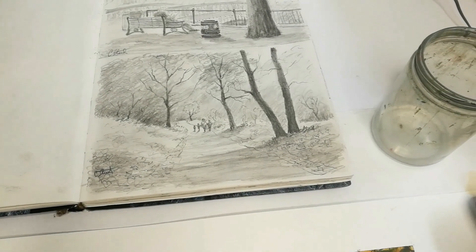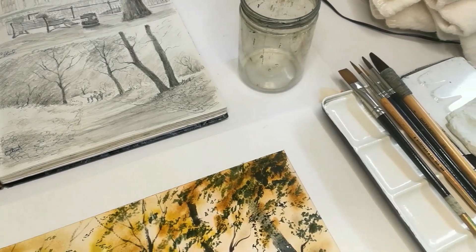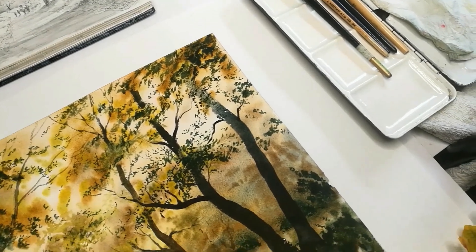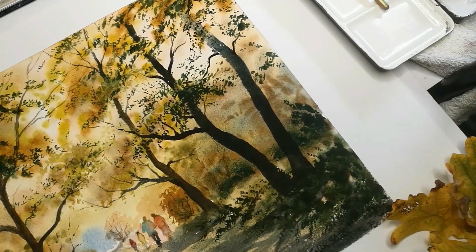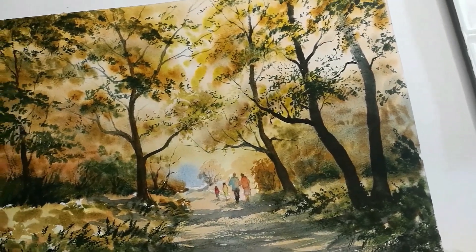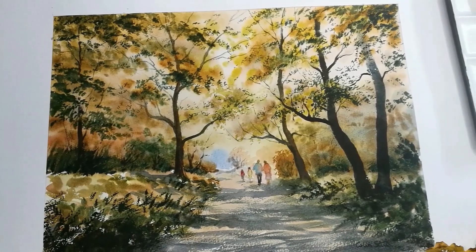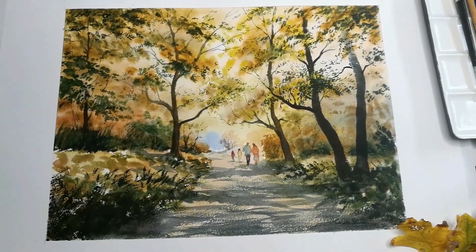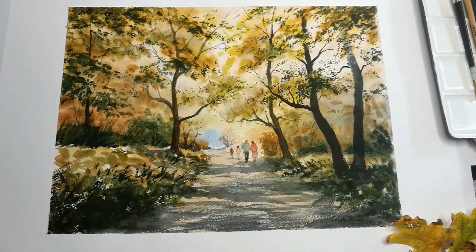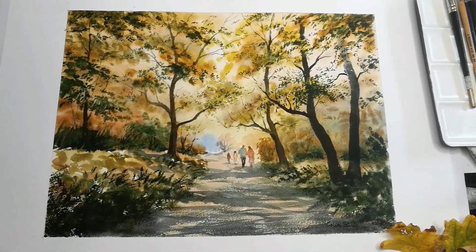The client wanted four figures, so I made a pencil sketch. It was a special request in that there is some sort of reconciliation between the family, and this needed to reflect that. So I tried to put that into the scene as well, and I introduced the figures. I'm going to show you how I painted this using watercolour.